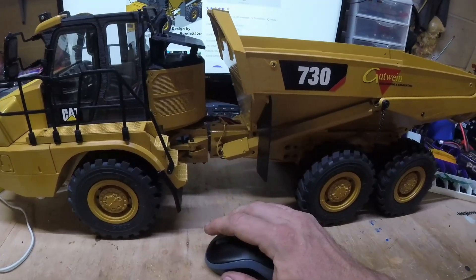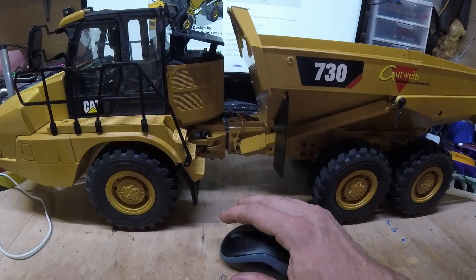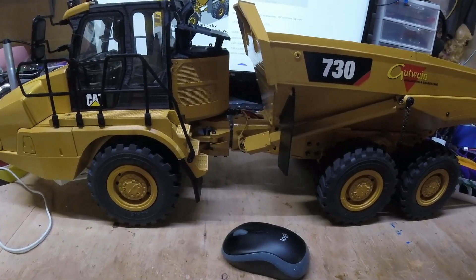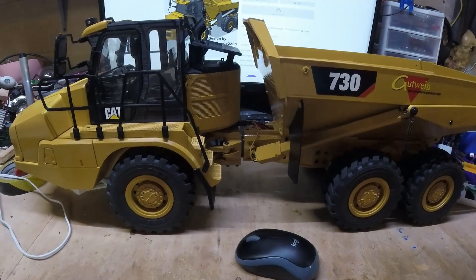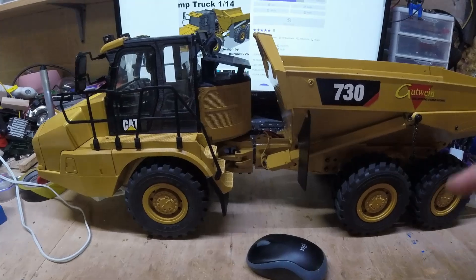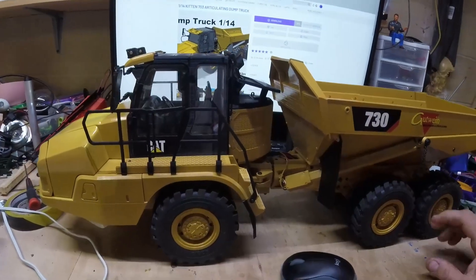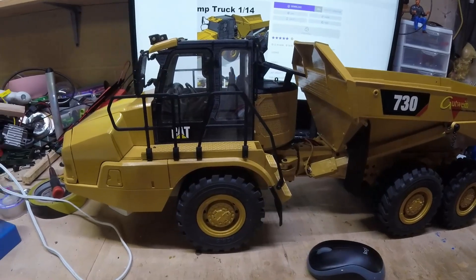There's a thrust bearing inside the articulation joint so it can actually twist side to side while spinning, so it really articulates like the real machine. I'm just thoroughly impressed. This was the first model I purchased from him — you do purchase his files off Cults3D. The list price right now is $57 and they're on sale for $43. I think I bought them on sale for around $40, but when you see the level of detail in his models, it is worth every penny. I'll drop the Cults3D link in the description.